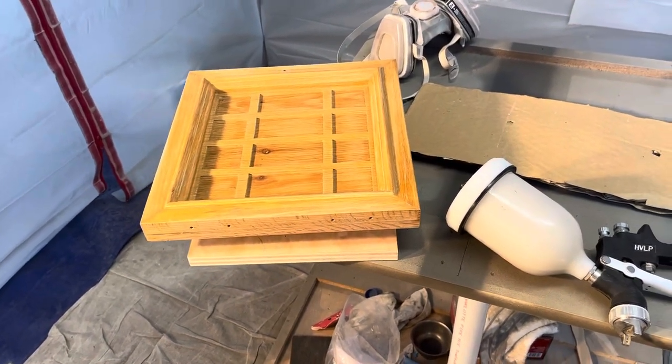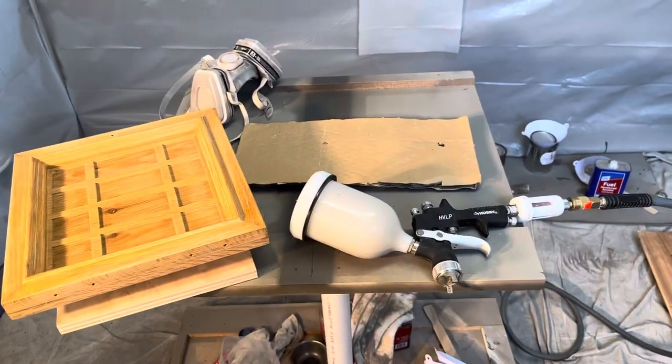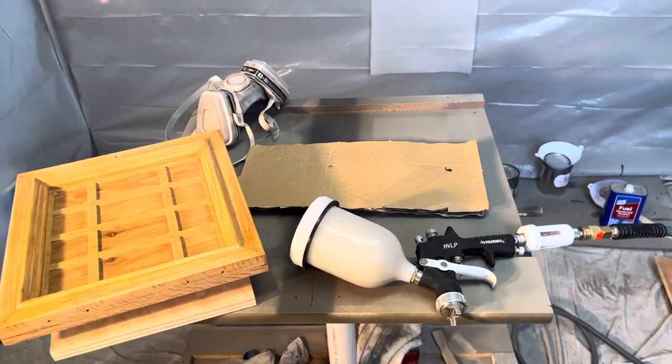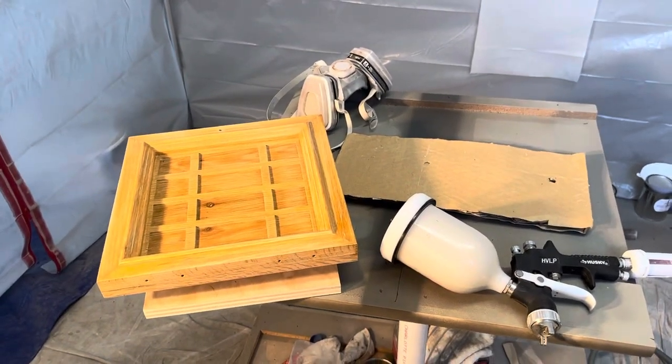And then let it dry for the next coat. So just another tip from Dan DIYer — if you like what you see, hit the subscribe button below and give me a like. Take care.